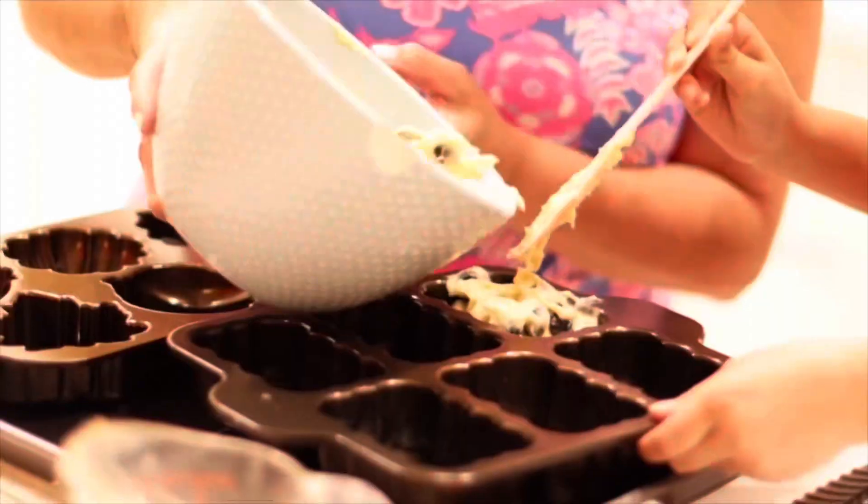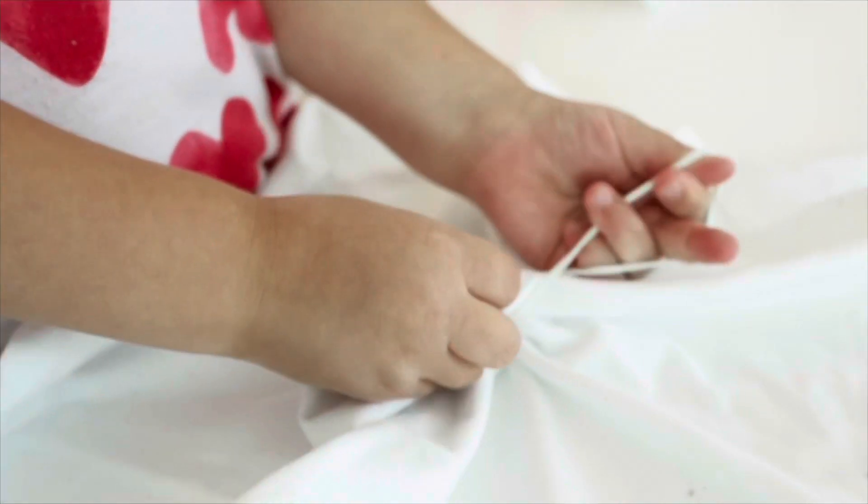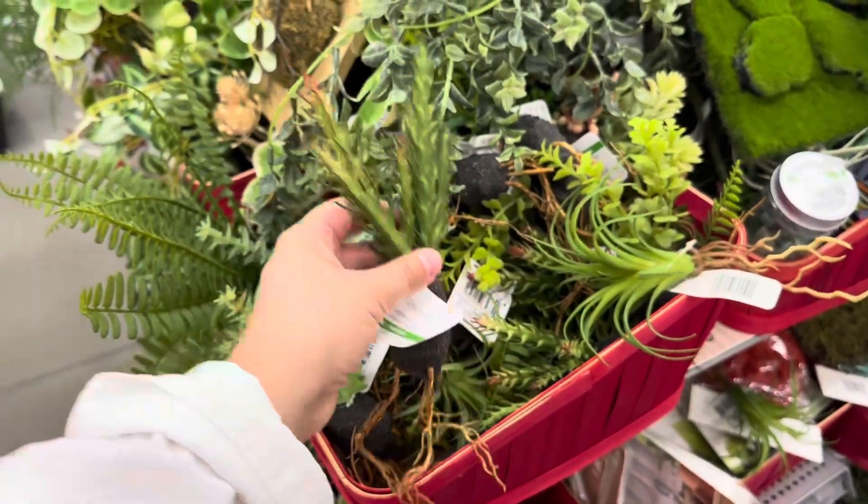Hey everybody, welcome back to Tea Time with Aloha and Coco! I'm Vicky — if you're new here, don't forget to click the subscribe button down below to be part of the Tea Time family. Today we are going to be doing a little Harry Potter craft. If you don't remember, I took you guys to Michael's about two weeks ago and we spotted some pretty cool plants that were on sale, so using those we're going to be creating some amazing Harry Potter magic. Without further delay, let's jump into the video!